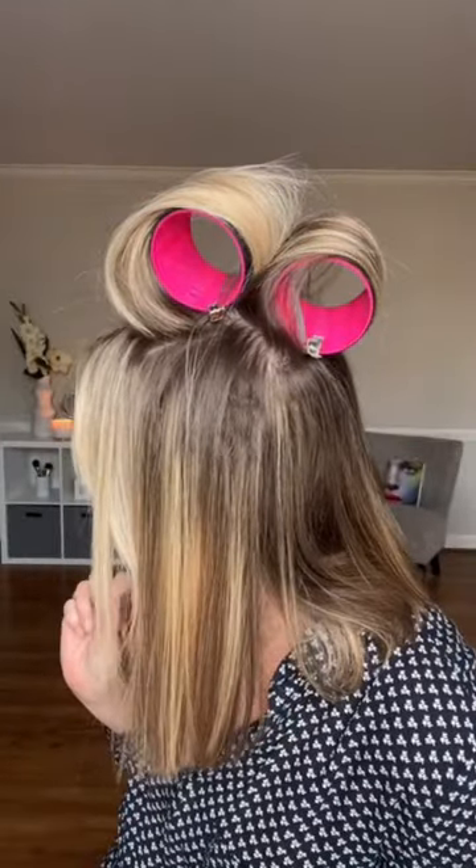Then you're going to go in and put in Velcro rollers. These are pretty large for how short my hair is, but the longer your hair, the bigger the Velcro.